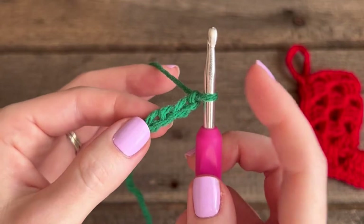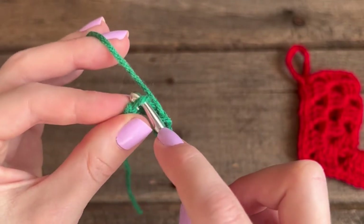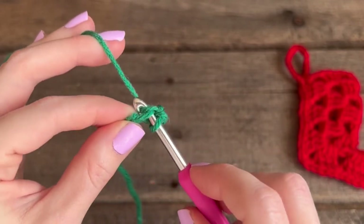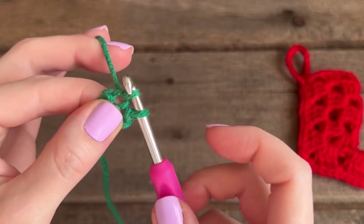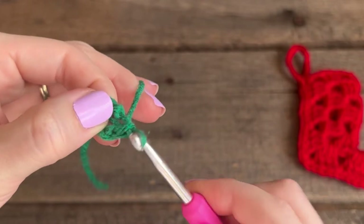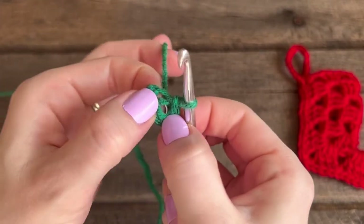Then you're going to find that first chain and do a slip stitch: go underneath one of the loops, grab that yarn, pull up a loop, and pull that loop directly through the next loop. This is how you make an alternative magic ring — there's a hole in the middle and that's what you're going to go into with your next stitches.